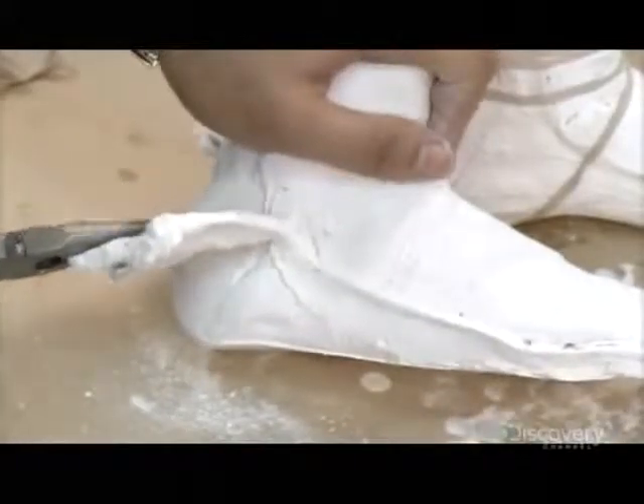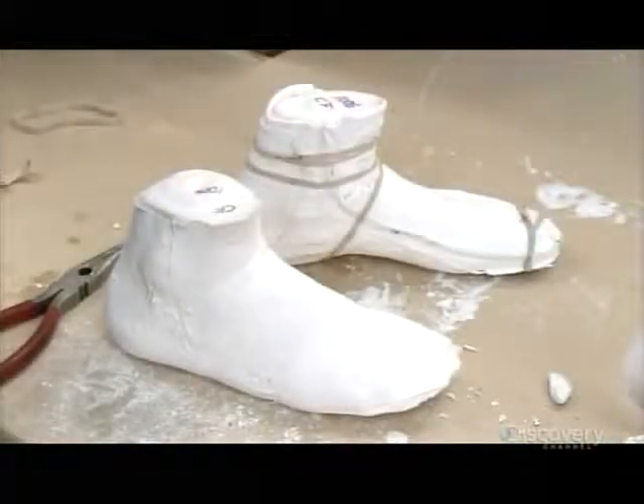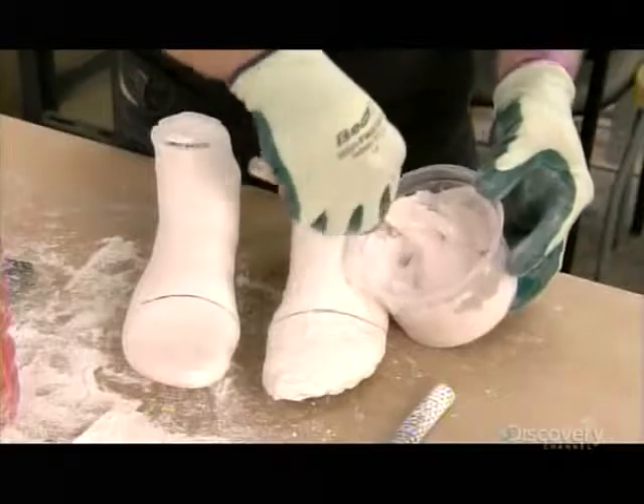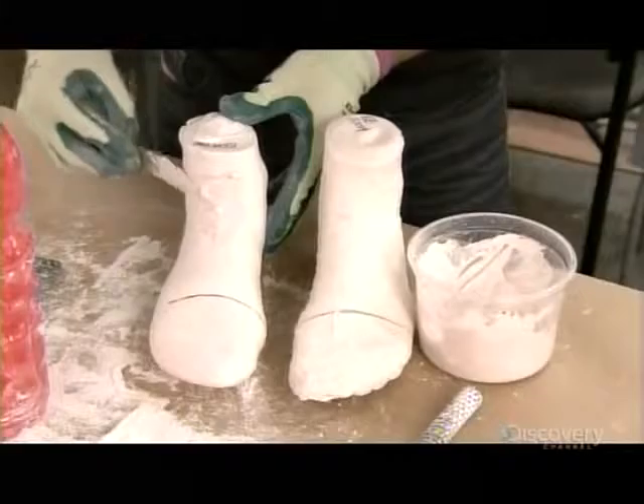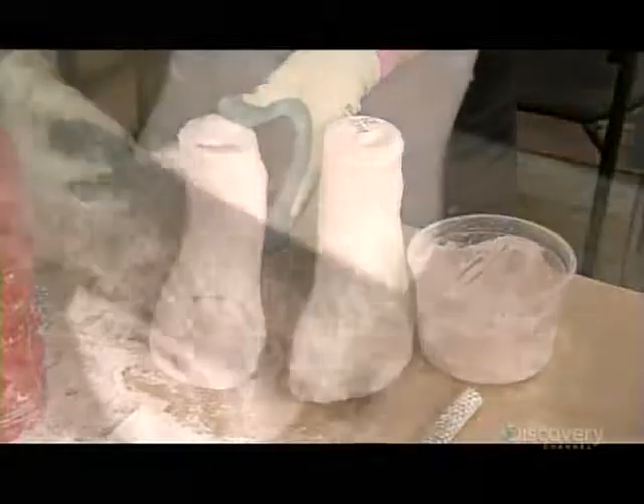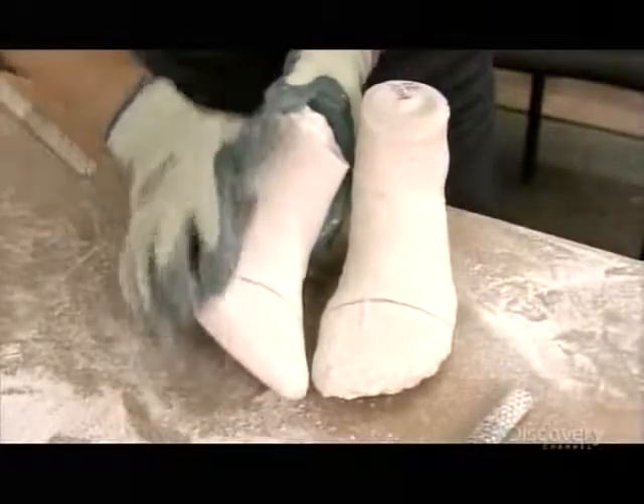The plaster fully cures in an hour or two, at which point the negative mold can come off. The technician mixes up some thicker plaster, pigmented to make it easily visible against the dried white plaster. He applies it in select areas, touching up imperfections and tweaking the shape of the mold. He files the toes and the rest of the contour smooth, producing the final shape of the boot.